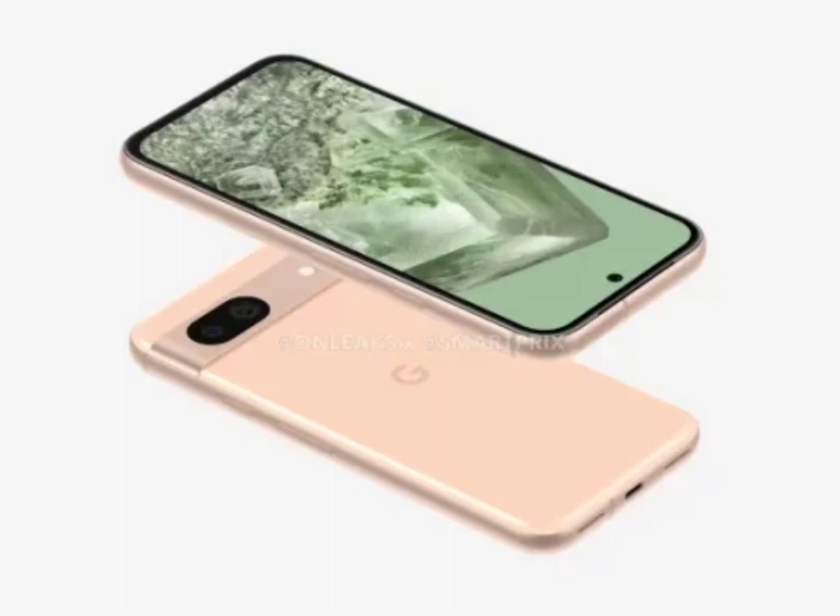The front of the dummy unit shows that the device will still have a punch hole selfie camera, as well as some thick bezels.